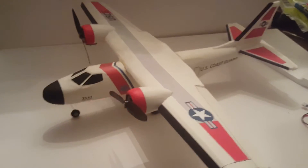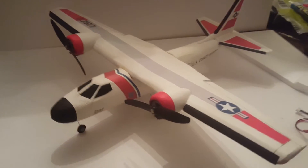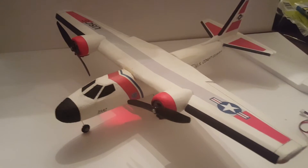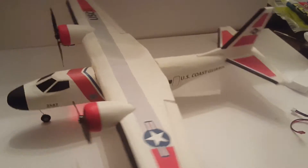Hey, this is Mitch again from sunny Florida. Here's another Dollar Tree glider conversion. I wanted to do something a little bit different, so I came up with the twin engine design.